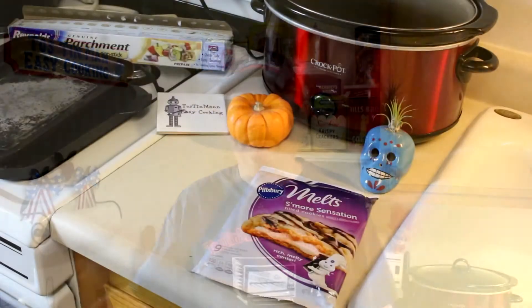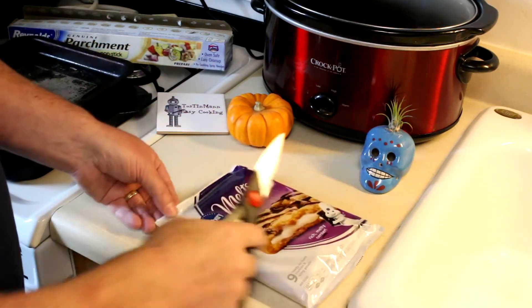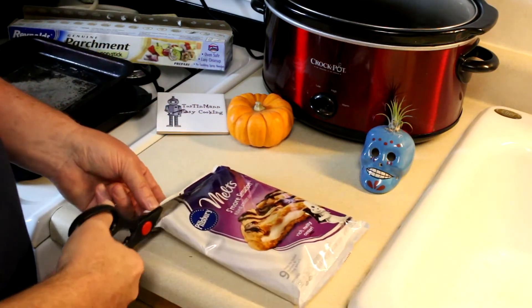These are the S'more Sensation. So I guess they're kind of marshmallow filled, kind of like S'mores. Let's open them up and see what they look like. I actually reviewed the chocolate fudge ones and they were pretty good.